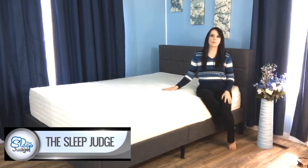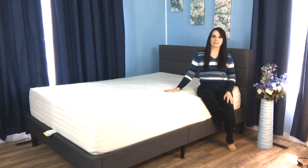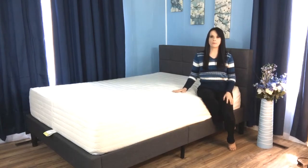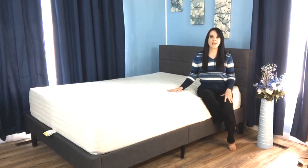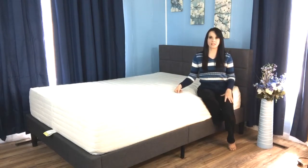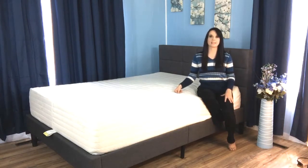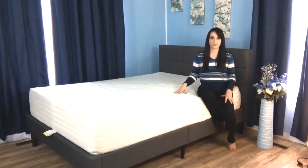Hey everybody, it's Jess here with The Sleep Judge reporting back on the Brentwood Home Bamboo Gel 13-inch Queen Size Mattress. This product was designed with those suffering from joint pain in mind. Memory foam is known for offering the combination of support and comfort ideal for minimizing painful pressure points, because the heat from your body softens the mattress in the appropriate areas. Brentwood sources high quality materials and handcrafts their products from start to finish in California using environmentally responsible processes. So let's break this mattress down to see if it might be a good fit for you.